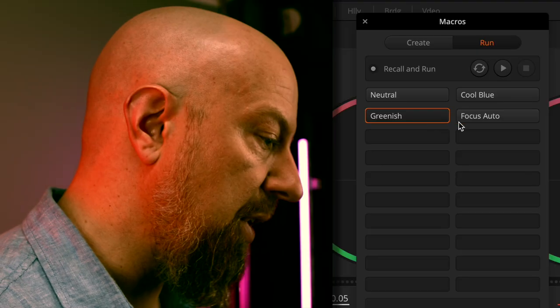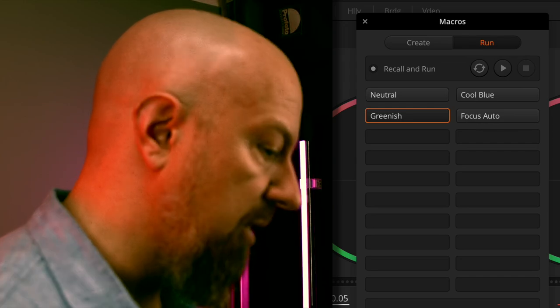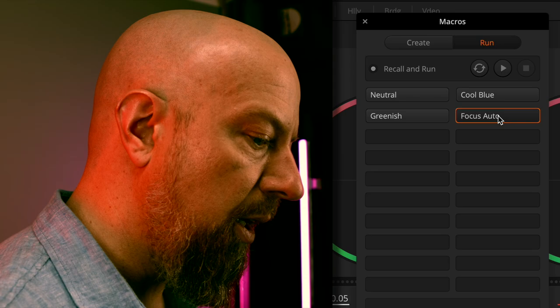Another thing you can do is trigger autofocus from the macros. I have that set up — if I move the focus out of focus and then push the auto button, it'll trigger autofocus. You can technically record a macro of changing the focus manually, but all it records is the change — a little bit up or a little bit down. It doesn't record a position, so you can't use it to focus from point A to point B. The autofocus does work just fine, though.